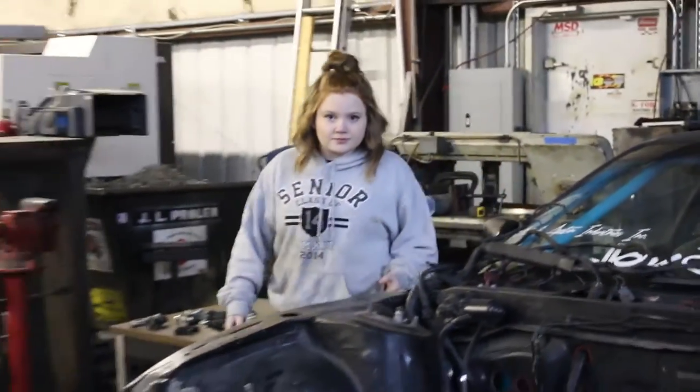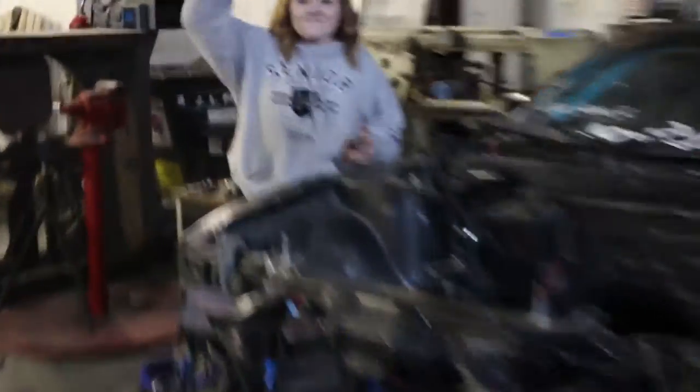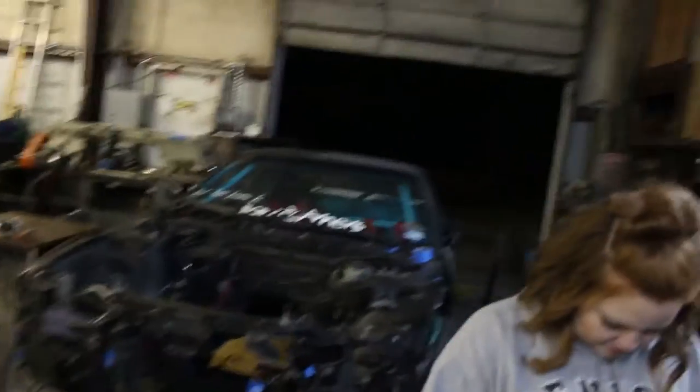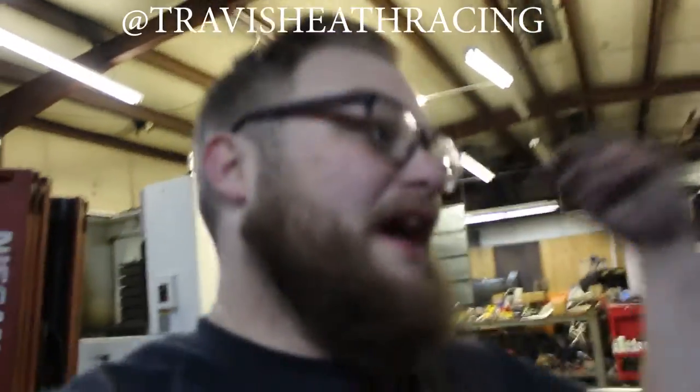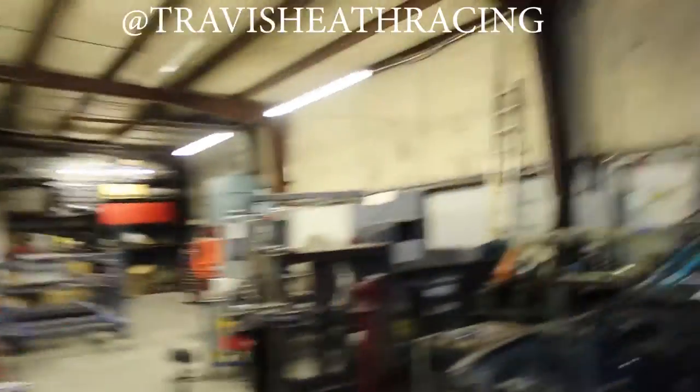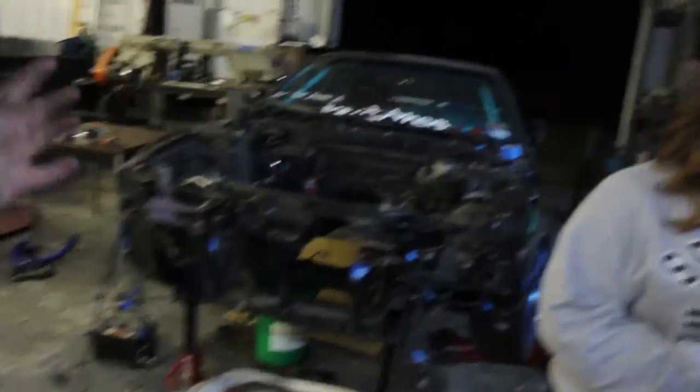Amanda, guess what — we pulled the motor! We finally pulled the motor and have it out on the ground. This is a huge turning point for the drift build and I'm so excited. Amanda's up on Instagram, so if you want to follow us for more updates than just the videos, it's TravisHeathRacing — all one word. We are so excited to have the motor out finally, and I cannot wait for what's to come.